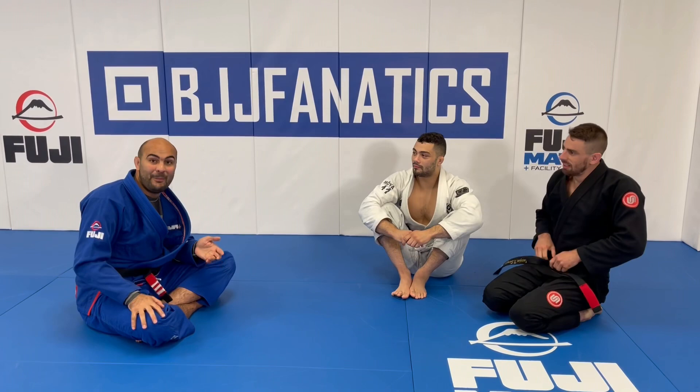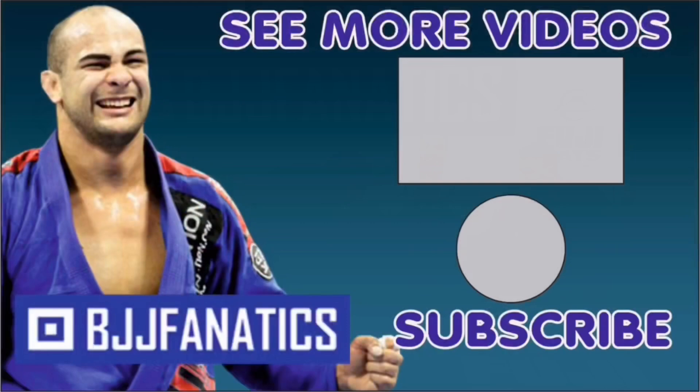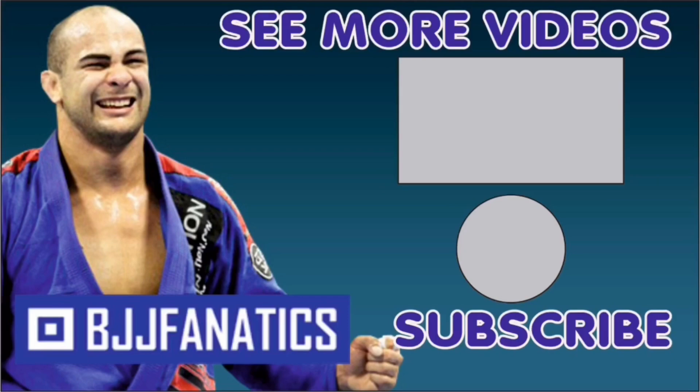We just shot an entire instructional with both of them all about lapel passing — it's going to be on BJJFanatics.com, so make sure to check that out. Thanks so much! Please help grow the YouTube channel by clicking subscribe, and watch more videos by clicking 'see more videos.' Hope you enjoyed — use promo code YouTubeFaria at BJJFanatics.com to get 10% off any instructional video and improve your jiu-jitsu faster.